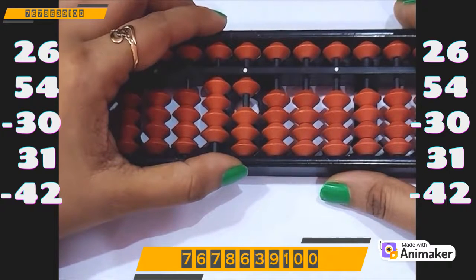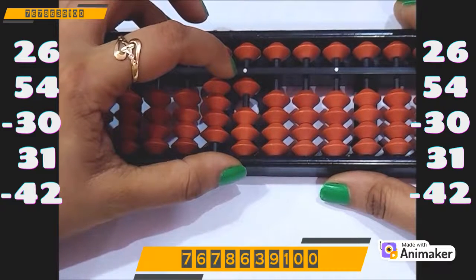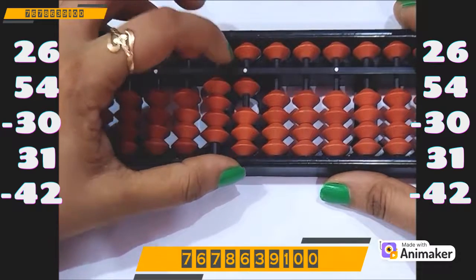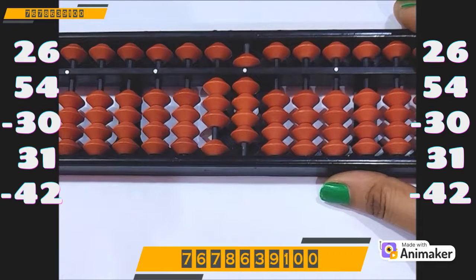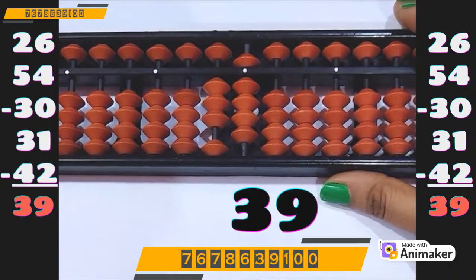Now do minus 2 on the ones rod. Again we cannot do that, and we can't even use minus 5 complement. So who is the friend of 2 in 10 complement? 8. And which complement will you use — plus 10 or minus 10? Minus 10. So minus 10 plus 8. What is the final answer? Yes, it's 39.